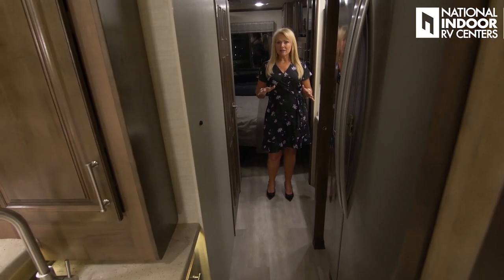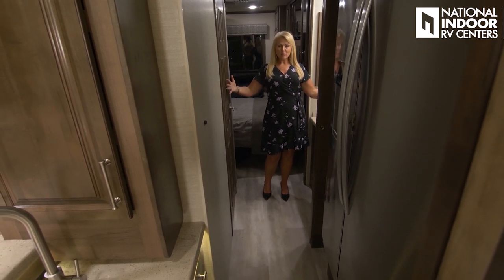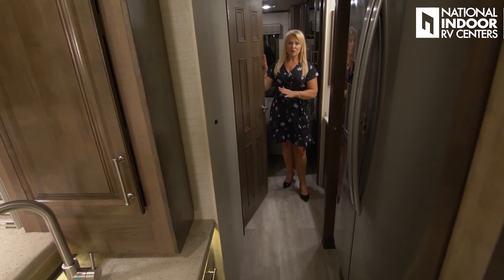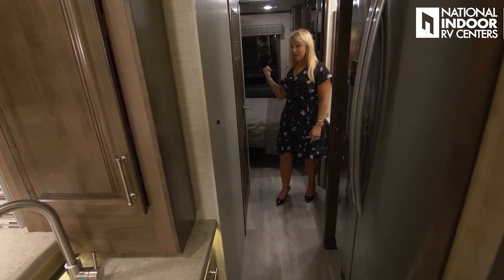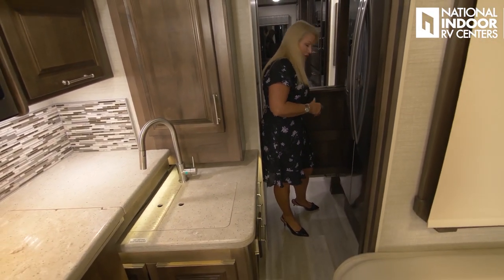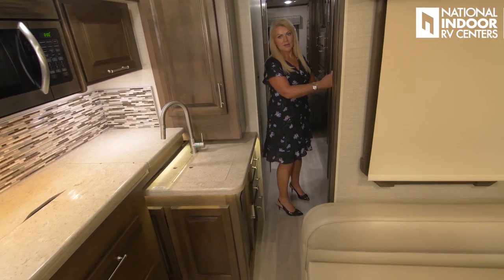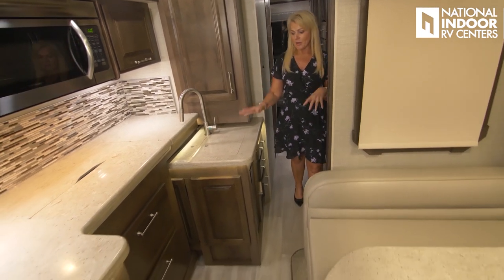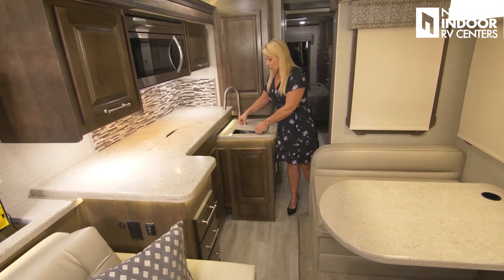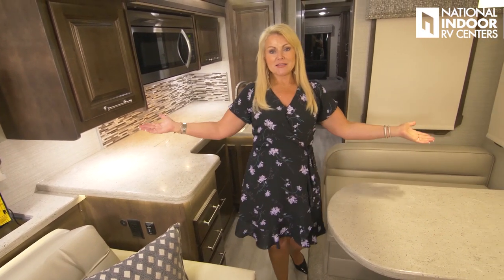I wanted to show the Accolade TS with the slides in. The bathroom area doesn't change when the slides are in or out, so you have plenty of space to get to the shower, the toilet, and the bedroom. I can get into my pantry all the way and my refrigerator. I still have one whole side of the sink exposed for prep work. Plenty of space in this 37TS.